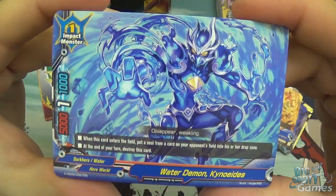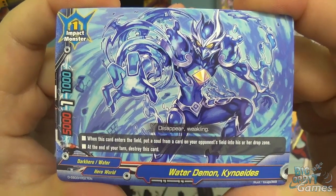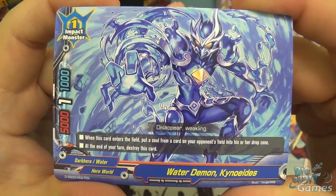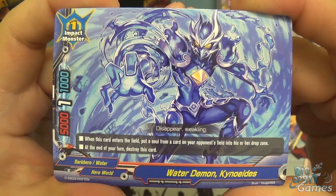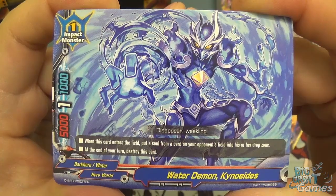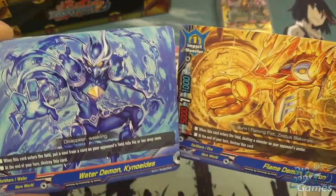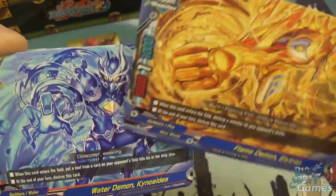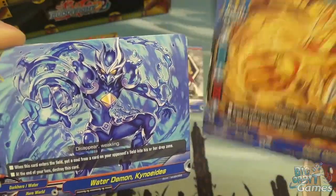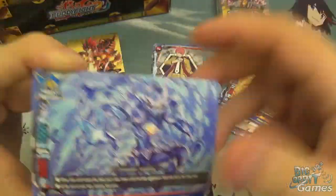Water Demon Kynoides is size 1, 5000 power, 1000 defense, one crit. When it enters the field, put a soul from a card on your opponent's field into their drop zone, and at the end of your turn destroy this card. It automatically combos - play the water one first, remove the soul, then play Elytron, destroy the center card, and you've opened up the path to victory. You're whittling away fast at your opponent's life total.